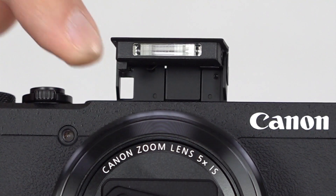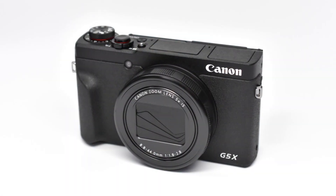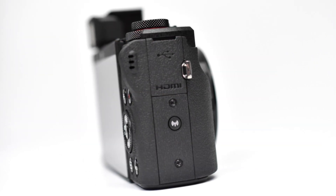The new camera does have a built-in flash, but the hot shoe has been removed. While not all the changes are everyone's cup of tea, the Mark II is much more pocket-friendly.